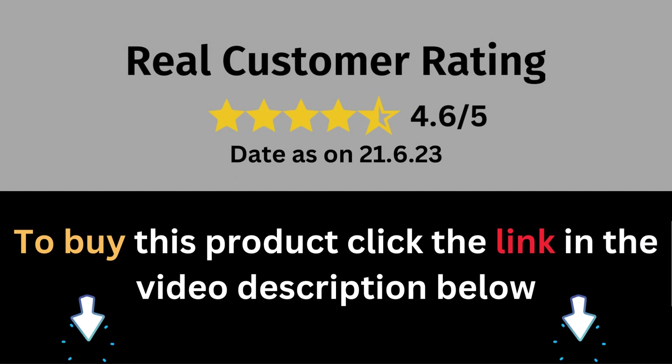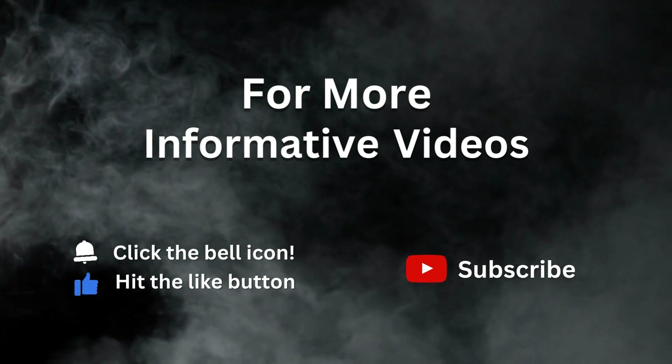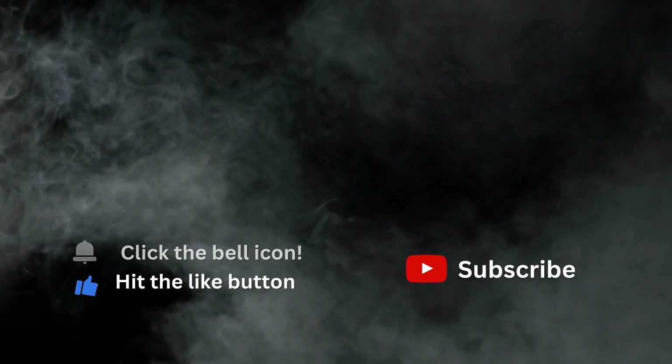Click the link in the description below to get your own Revlon hairdryer and hot airbrush and experience a hair transformation like never before. If you enjoyed this video, give it a thumbs up and don't forget to subscribe to our channel for more.